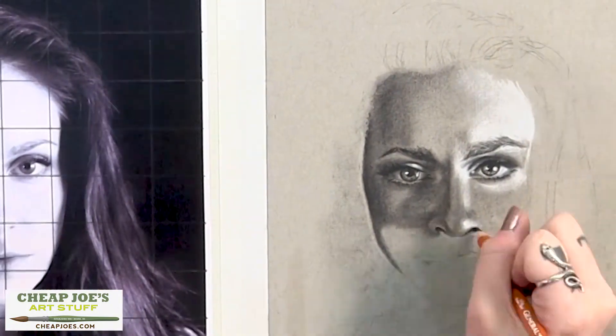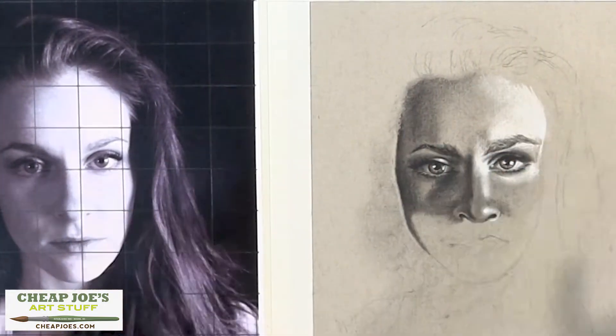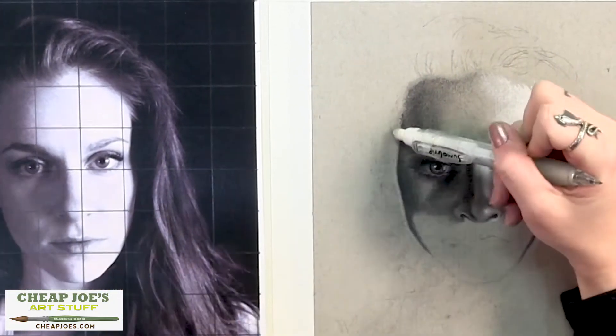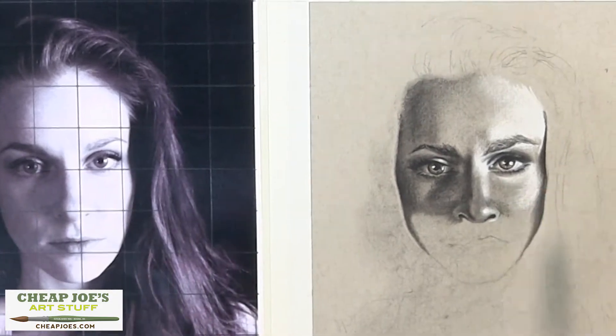The best part is that I don't have to think about anything when I'm doing this — I can just do it. And then it makes people happy, especially for commissions and portraits. The reaction that I get from whoever commissioned it is always really rewarding to see.